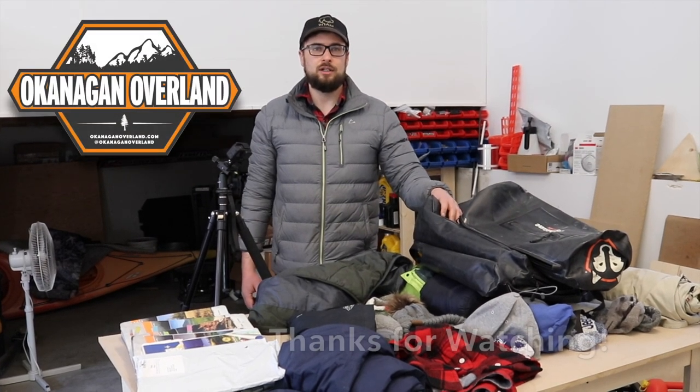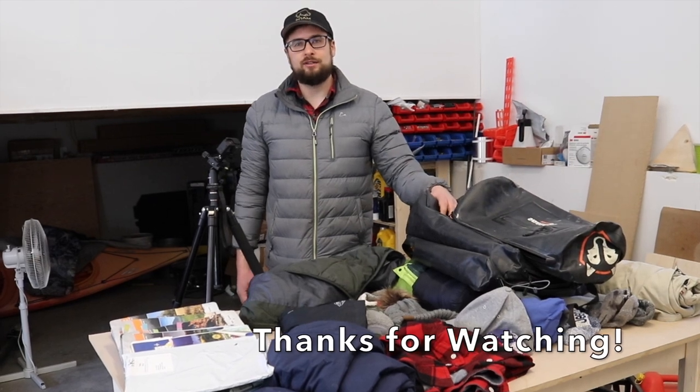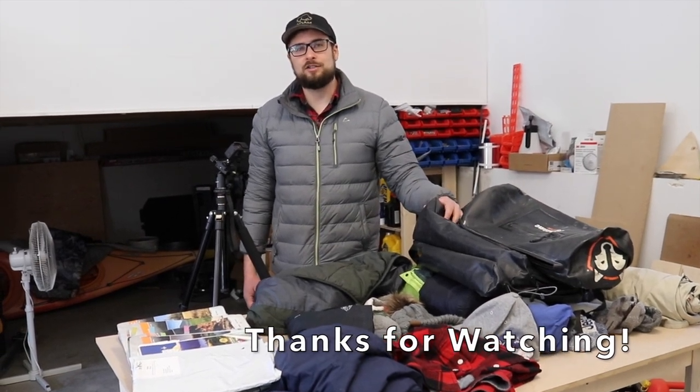Thanks everyone for watching. If you made it this far and you like what you see, make sure you're leaving a like down below. Subscribe if this is your first time, and let me know what you think of this type of review video — whether you want to see more of them or not, please leave a comment below. Thank you very much. Bye guys.